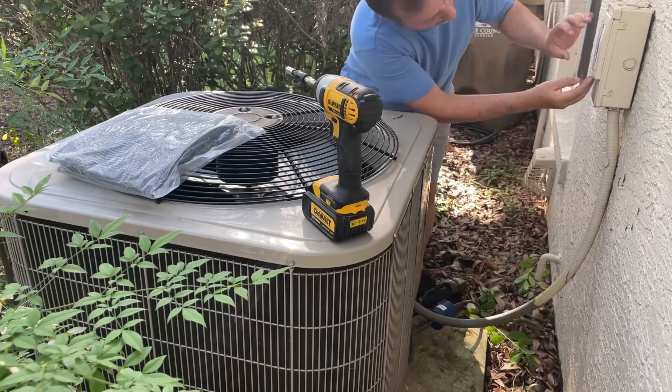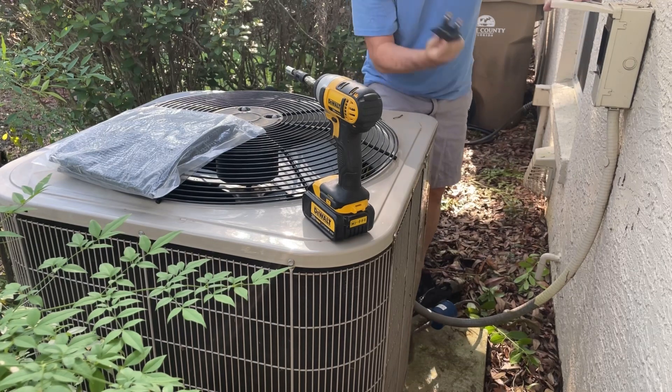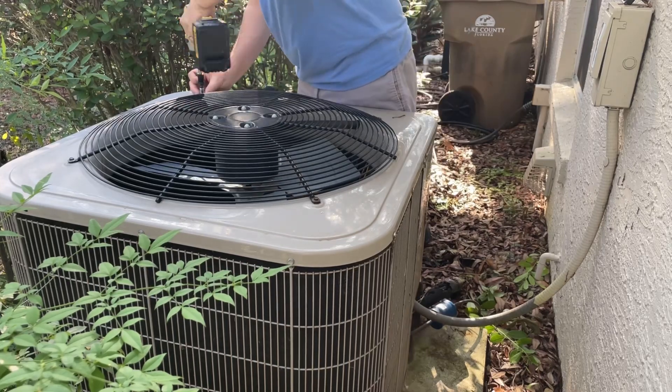Hi and welcome to Ron Knows Stuff. In this episode we're going to talk about all the leaves that I showed you in a previous short in the bottom of this AC handler. This is going to remedy that.